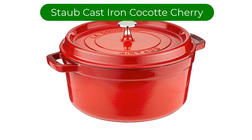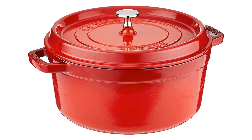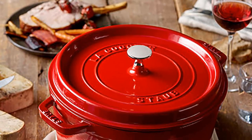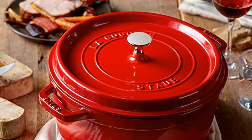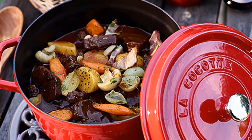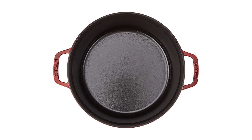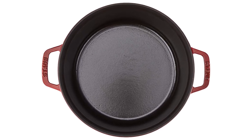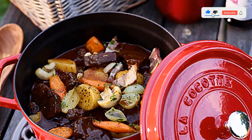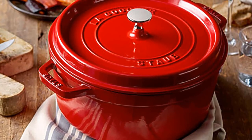Number 4. Our fourth best pick is the Staub Cast Iron 5.5QT Round Cocotte Cherry. Do you enjoy extra crisp on the edges of your bacon and a nice brown bread crust? Then this is the Dutch oven for you. The black interior of this seriously impressive vessel is far and away the best we've found for searing food quickly, easily, and practically perfectly. It has one of the largest searing surfaces among models we tested, further adding to how much we love browning with it. Bread baked in the Staub Cocotte came out with a wonderful deep brown crust. The small lid handle is a joy to use — our favorite of all the lids — as it has excellent edges that make it easy to grab with even the thickest folded-up kitchen towel.